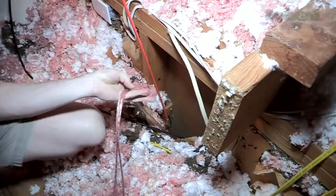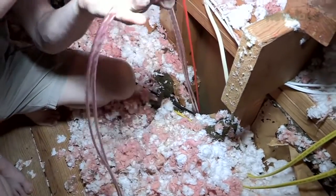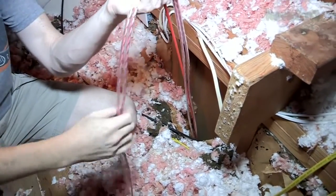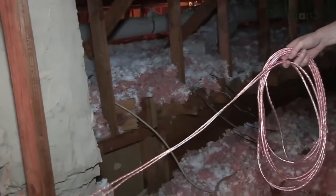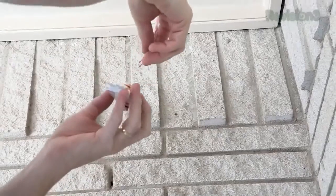Now it's time to play connect the dots. We're up in the attic, ready to drop the cable down in the wall. We're going to use this flexible fiberglass fishing rod — you just shove it down there, angling it straight down. Then all we need to do is take the cable and run it over to its respective ends.